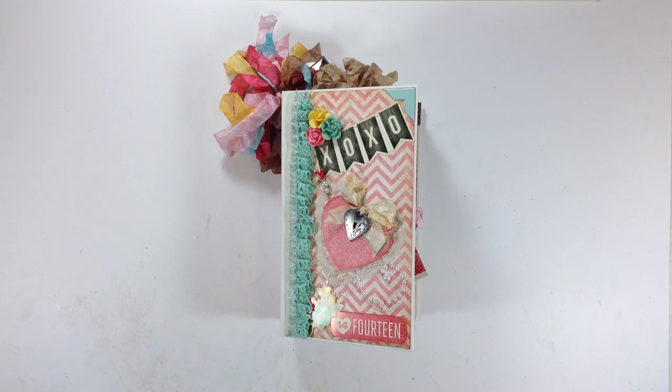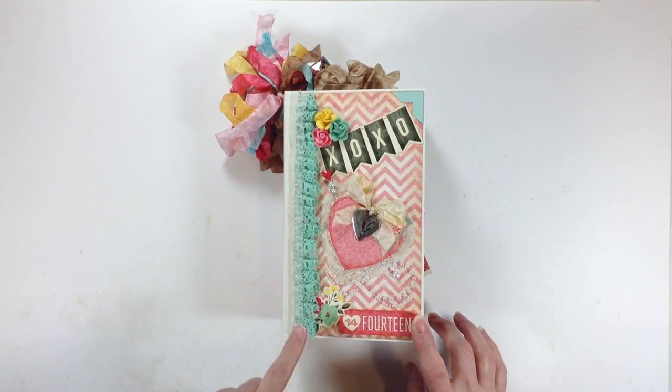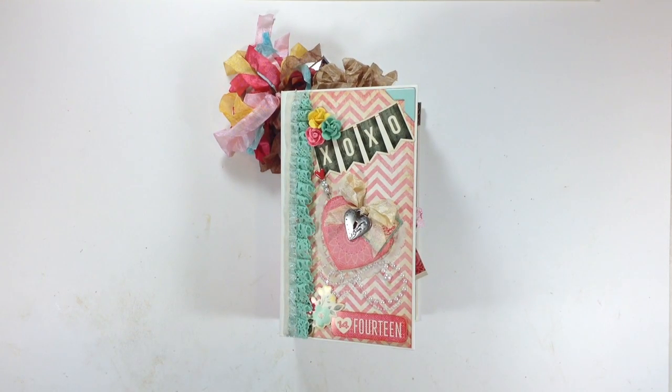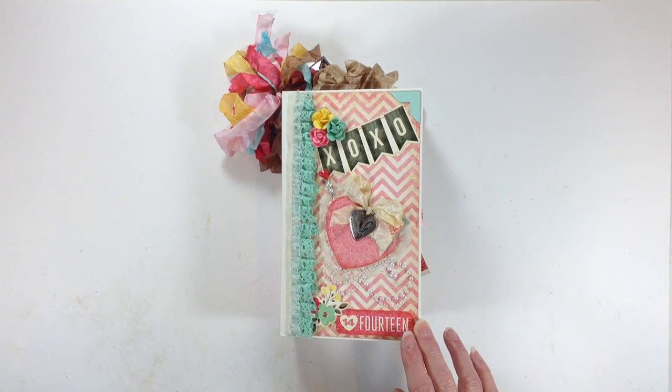Hi, this is Ginger from My Sister Scrapper. I have a quick Valentine project I want to share with you. This is a mini album and it's the vertical paper bag. The design paper I used is Crate Paper's 14, which is their Valentine collection. This paper is darling. I love all the colors — the pinks, the aquas, the browns, the yellows, the reds. It's darling.